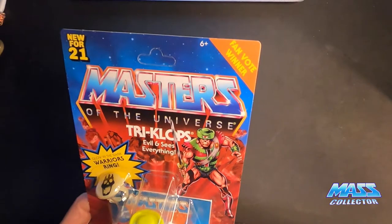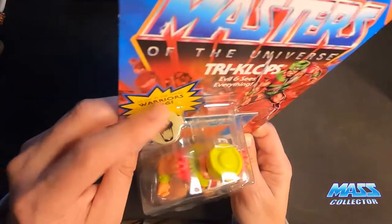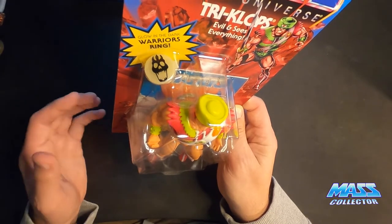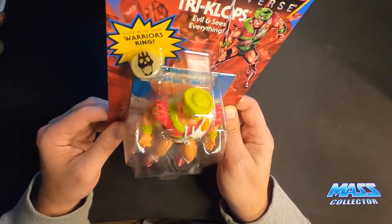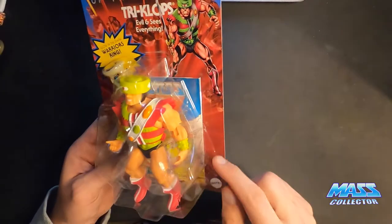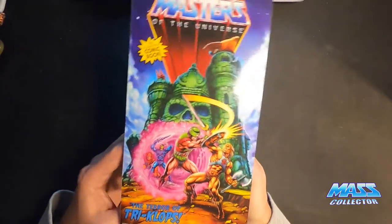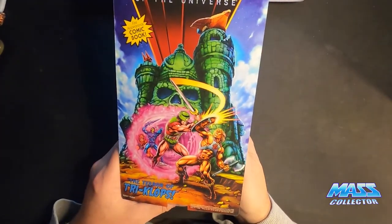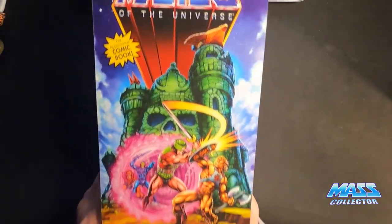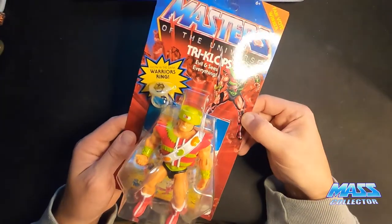Looking at the card stock: fan vote winner, new for 2021. It comes with the glow-in-the-dark Warriors Ring, which came with Triclops back in the 80s — Trap Jaw came with this ring too, that's what I remember most. And it has its own mini comic, which is super cool. Hopefully it's a full comic reprint.